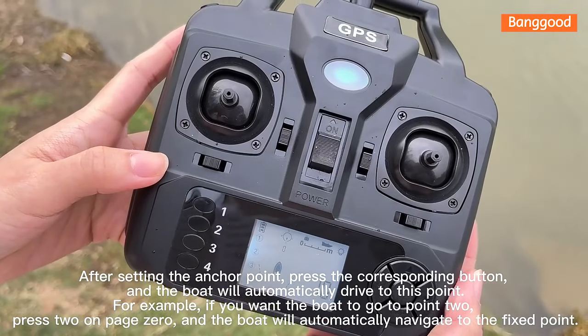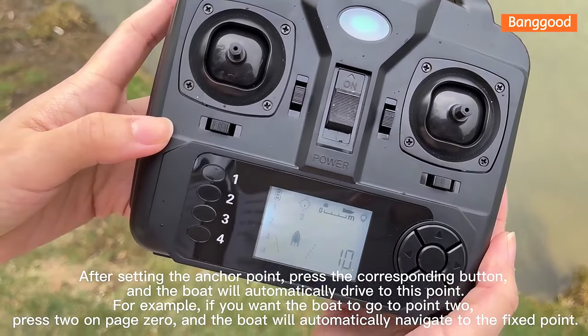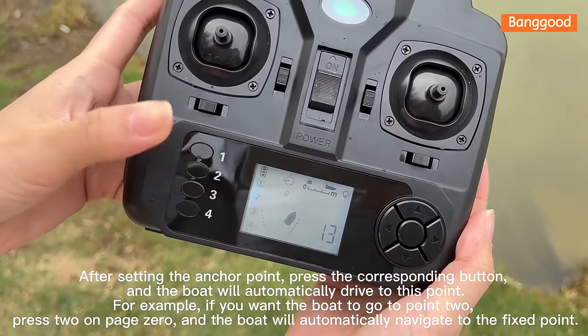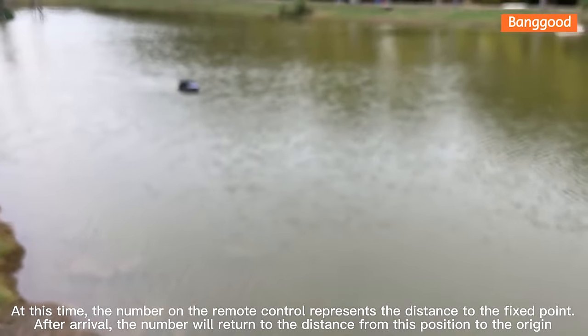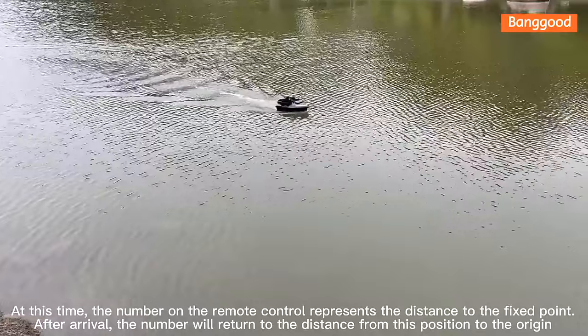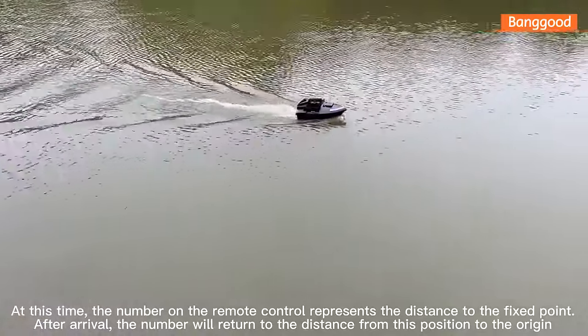After setting an anchor point, press the corresponding button and the boat will automatically drive to that point. For example, to send the boat to point 2 on page 0, press the corresponding button and the boat will automatically navigate to the fixed point. The number on the remote control shows the remaining distance to the fixed point. After arrival, the number returns to the distance from that position to the origin.